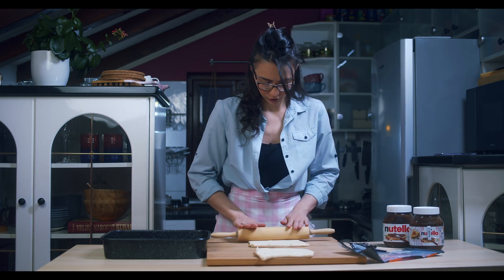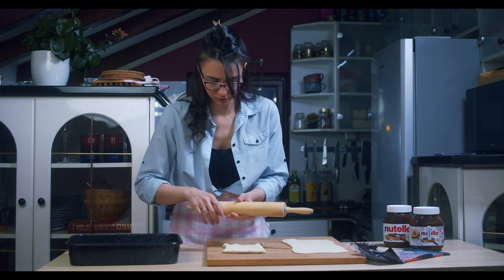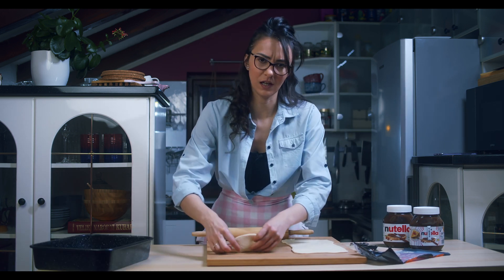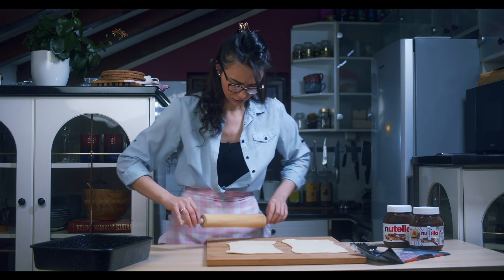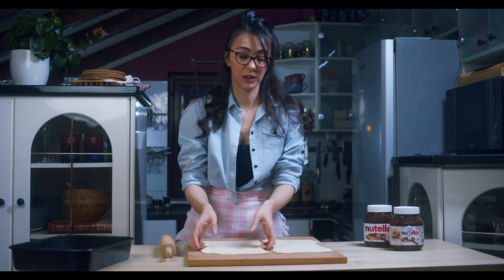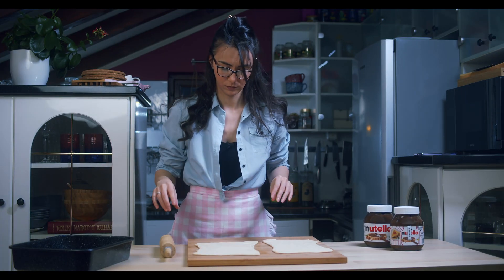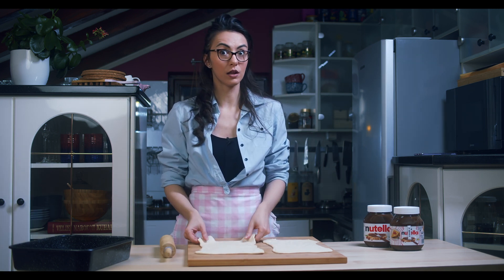So what are we going to do here? Just roll out this one and then this one — they need to be the same size. Like that. Now, when we have two of these doughs the same size, we are going to spread Nutella on it.